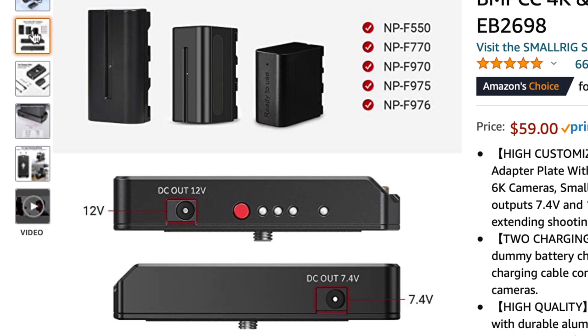Number four: the adapter also comes equipped with a 7.4-volt output so you could use it for devices that need 7.4 instead of 12 — it's just an added bonus. So there you go — it's a nice upgrade from the previous battery adapter option I shared with you, and I highly recommend this.